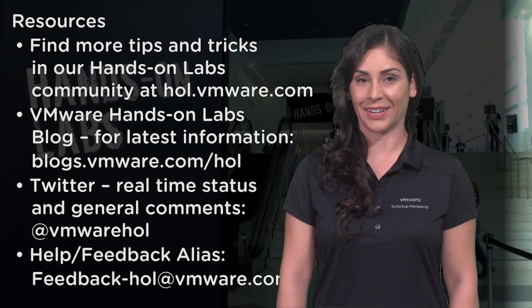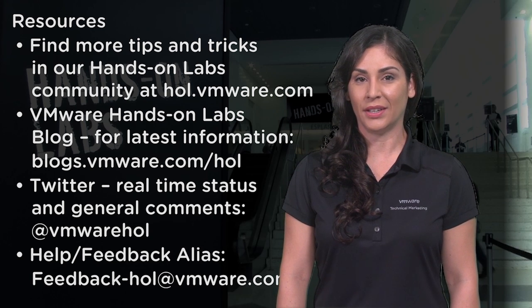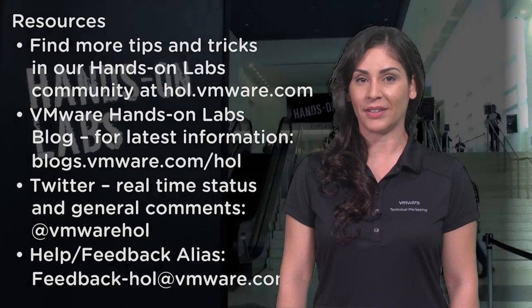You can find more tips and tricks on our hands-on labs community. Visit us at http://hol.vmware.com. My name is Tina Valle, and remember to go check out the vSphere 6 hands-on lab.